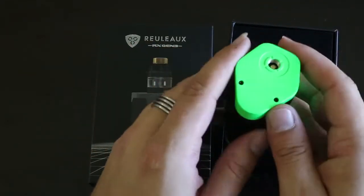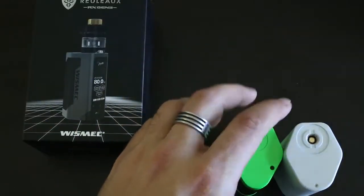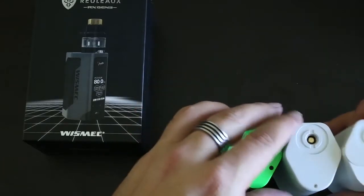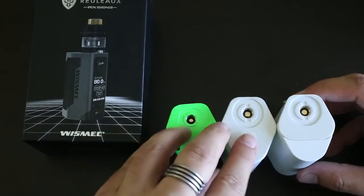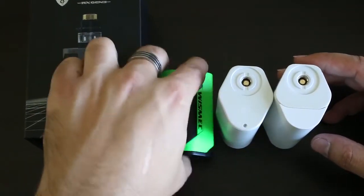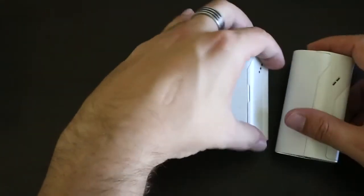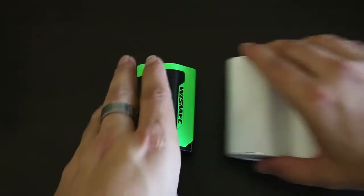The previous versions are here for comparison, so you can see the difference in shape as well as height. All of these have a different height profile, and you can see that this one is in fact the shortest one.